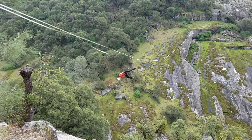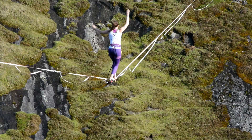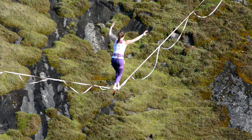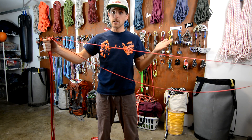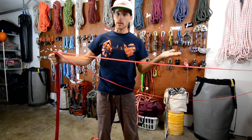For example, when you fall, you can see that the backup line wraps around the main line four or five times, and then it gets kind of funky to walk with the two webbings wrapped around each other. Also, with loose backups, if you fall and land on it or in between it, you could possibly get hurt or rip all of your tapes.